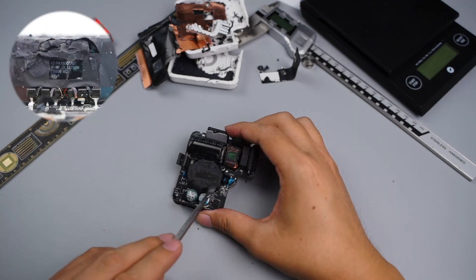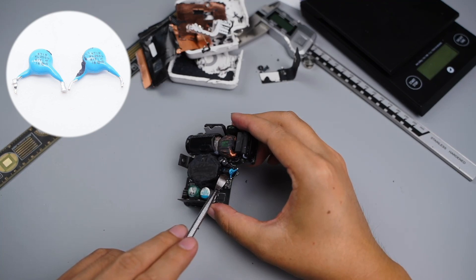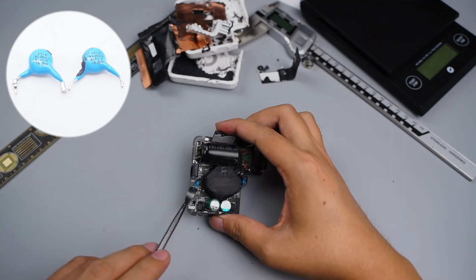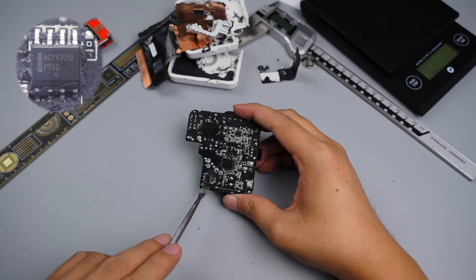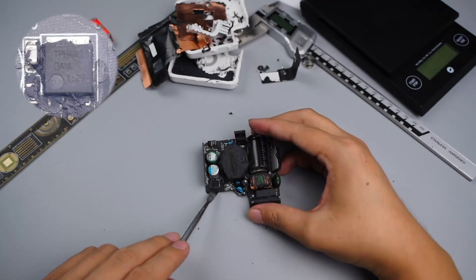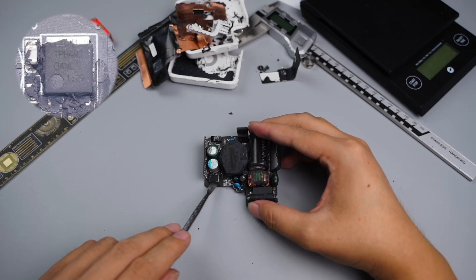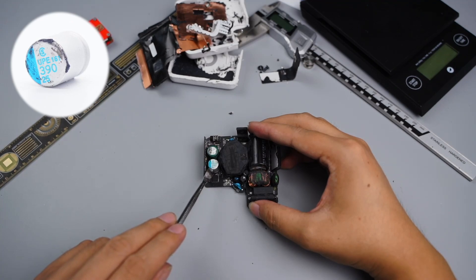This is the transformer. Two optocouplers are on the back, used for feedback circuit of output voltage. Those two wire capacitors are used for output anti-interference. The secondary synchronous rectifier controller comes from ON Semiconductor NCP4305, which supports up to 1MHz operating frequencies and is applicable to mainstream topologies such as flyback, LLC, and forward. There is a Toshiba synchronous rectifier MOSFET, model TPH4R10ANL, 100V, 3.3mΩ. A solid filter capacitor at the output is 390μF 25V.